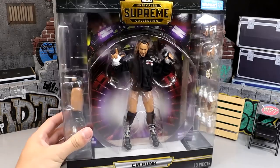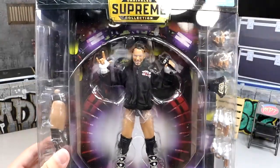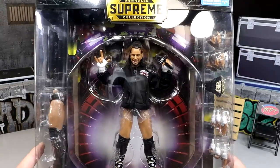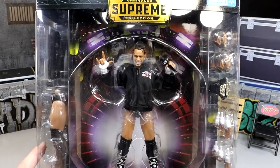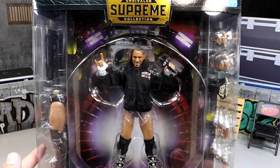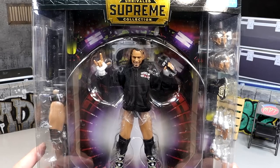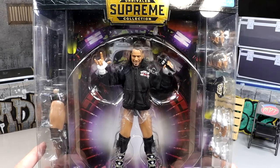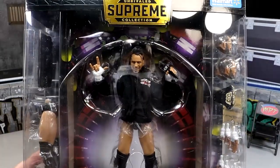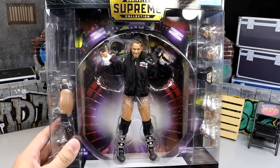Today we're diving into the Supreme Collection CM Punk. This figure looks absolutely insane and I am really excited for it. It took forever to find. I think this is the second to last Punk figure we're going to see — the Unmatched Series 8 Ring of Honor version of Punk will probably be the last. The new Supreme Series 4 is no longer coming, I think. The Thunder Rosa is on hiatus. So this is what we got — all she wrote — until maybe a WWE version if he comes back.